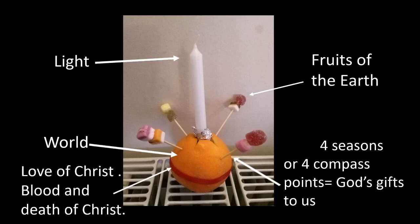The sweets, which can also be nuts or raisins, represent the fruits of the earth — the things that we like to eat, the things that farmers grow, the things that God has enabled us to produce.